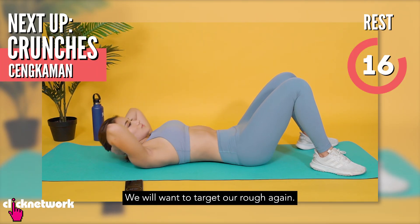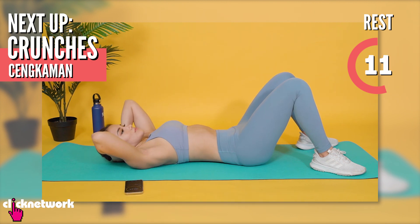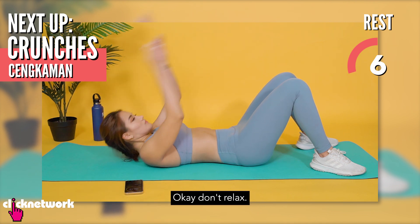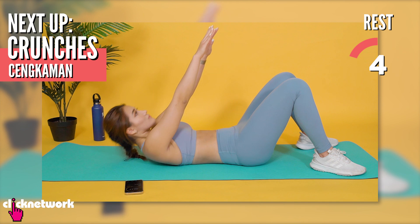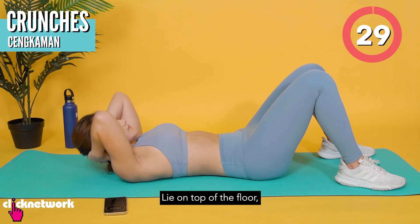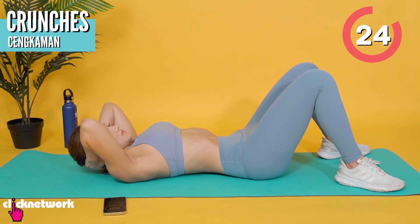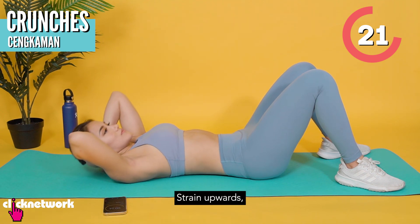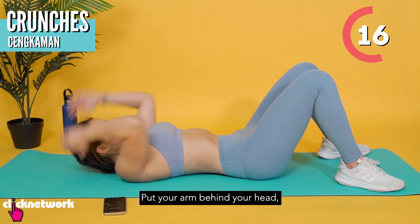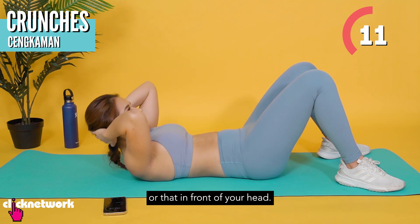Kita mahu target itu purut. (We want to target the stomach.) Kita lagi, boleh duduk, lepak — jangan lepak, lepak sikit. (We'll sit, relax — don't fully relax, just a little.) Baring atas lantai, then bend your knees, then capas ke atas, then tanggangkan purut. (Lie on the floor, bend your knees, reach upward, then engage your core.) Lengan di put behind your head, or itu depan kepala awak. (Arms behind your head or in front of your head.)